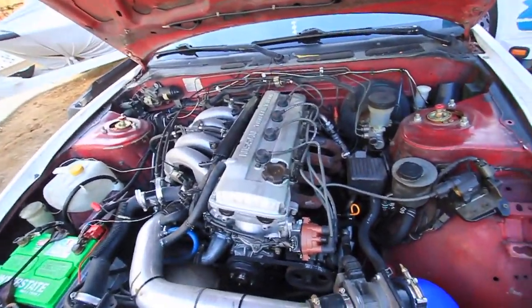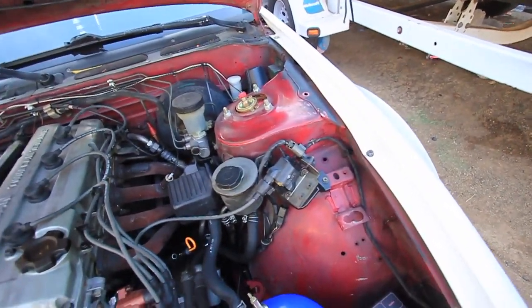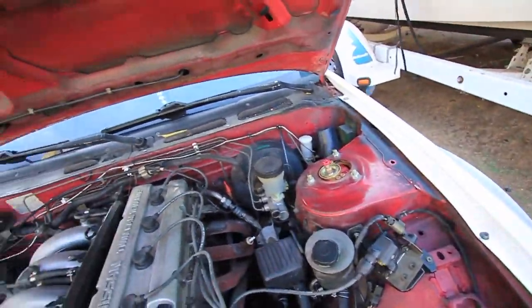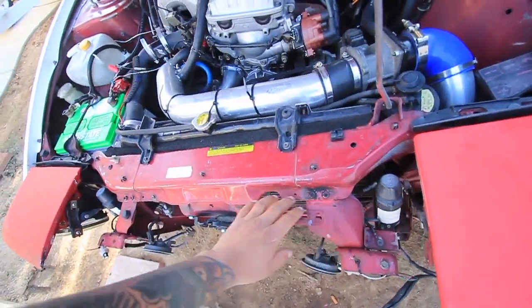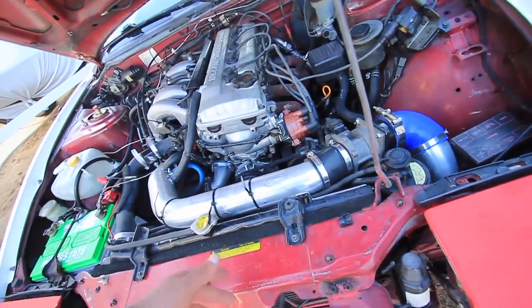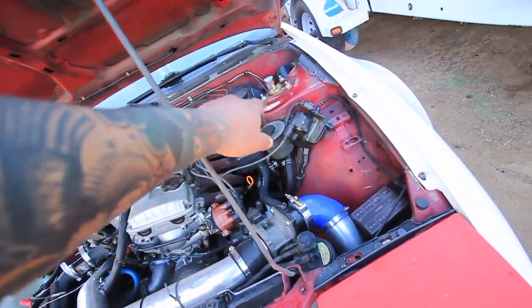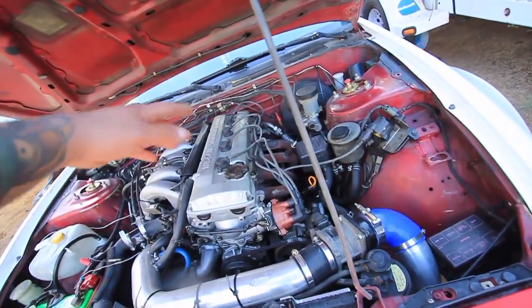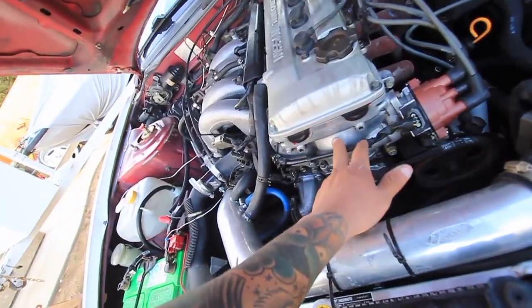I'm gonna do the valve cover gasket on this one, paint the valve cover, and get everything out of the way so I can prep for painting the engine bay. Basically from here and up it's gonna be forest green — the whole engine bay. I'm gonna take off the intake, take off the battery, take off all this stuff, and tape up all the lines.